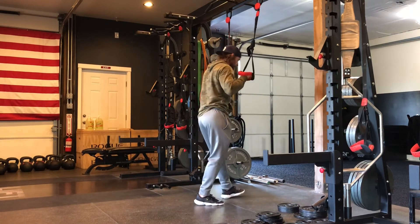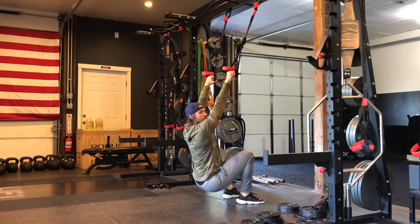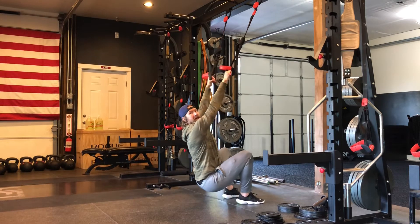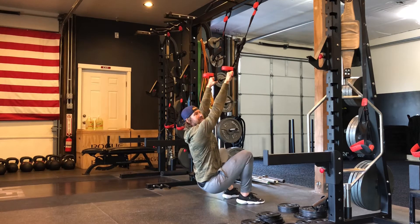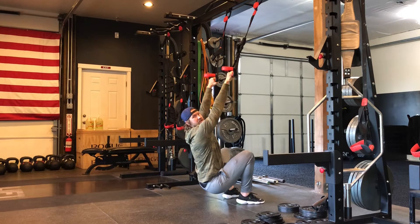We're going to start off coming down into almost like a deep squat position. I want to try to keep my body relatively vertical throughout this movement. The goal is I'm using my legs to help me with the chin up, but I'm going to only use them as much as I need to — you want to make sure you're not just doing squats and that you're using your upper body to do the pull.